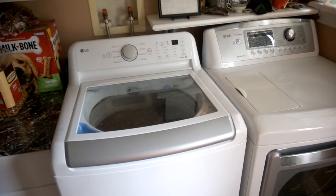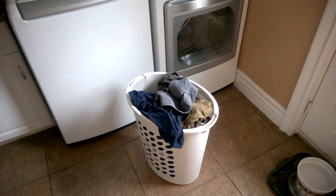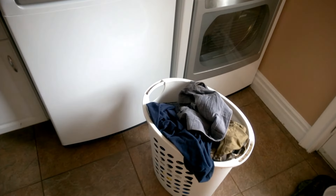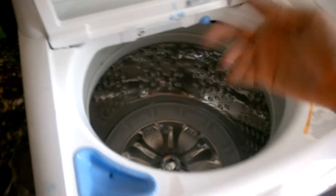My clothes are upstairs so I'm gonna bring them down and see how it goes. Here are the clothes I brought down. Before we turn this on, we gotta open this drawer and put all the clothes in one by one. Let's put them in tight — a lot of work clothes, shorts, you name it. Let's put them all in.